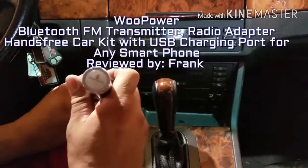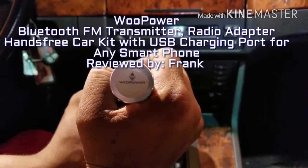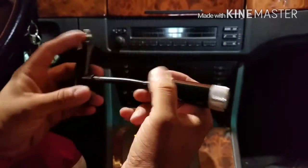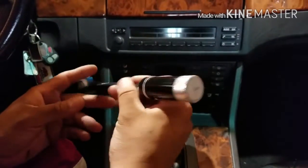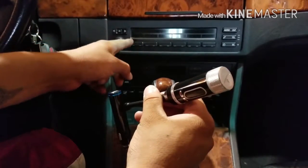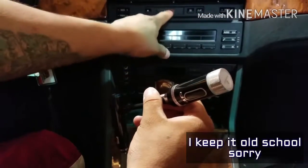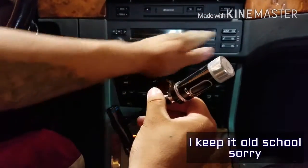What we're reviewing today is actually kind of a unique product from Wupower, sold on Amazon. This is an FM modulator, meaning that if you're like me and this is an older BMW — it's a '98 — so I just have a standard tape deck and your basic radio.